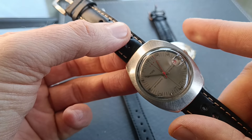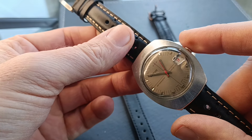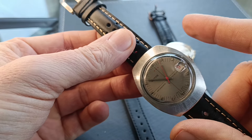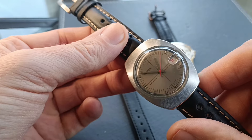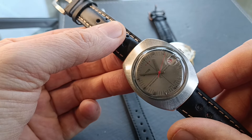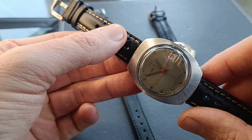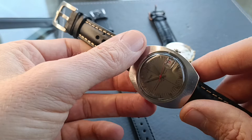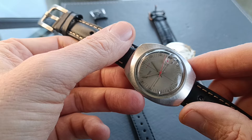The main issue with this, which the seller did describe, was that the crown — when you turn it — was just turning the hands and it wasn't winding the watch. Now the watch is working; I've just given it a little tap and off it goes, but it's not working brilliantly. It'll work for a while then it'll stop. It does need a service, but it's kind of pretty much working. So the first thing I did was see if I could address this crown stem issue.